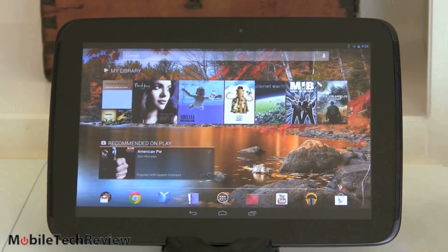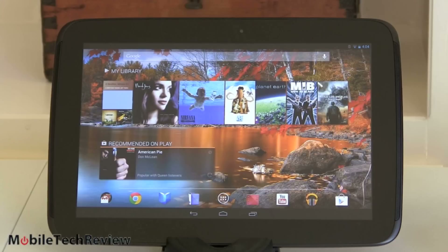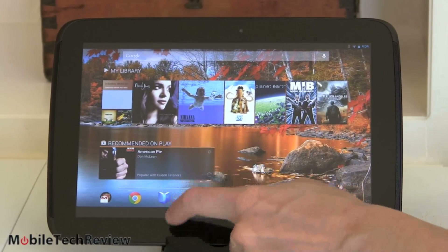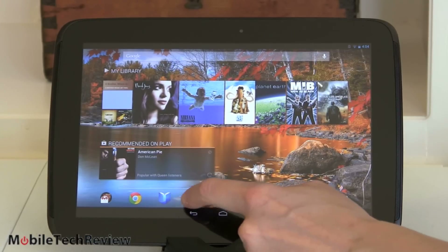Down here you can see the launcher strip. It's preloaded with Google stuff — Google Play, Google Music, YouTube Player, Google Videos, Google Books and Magazines, Chrome Browser, and Gmail.